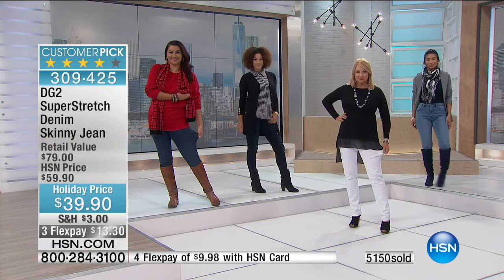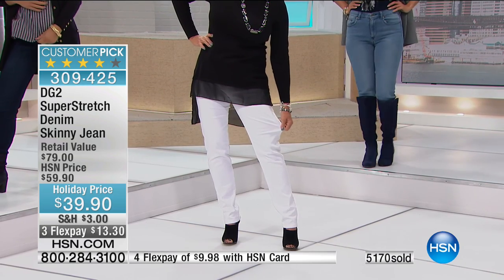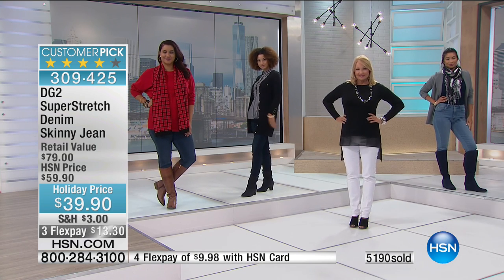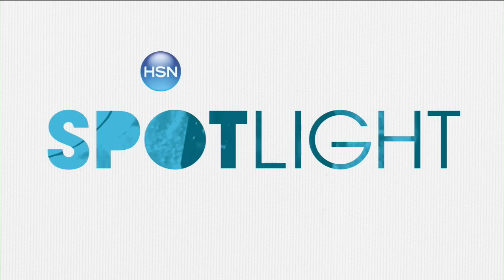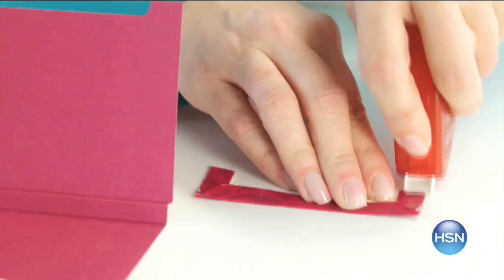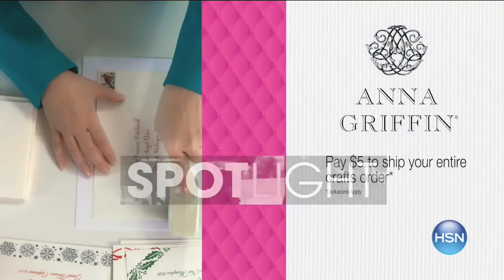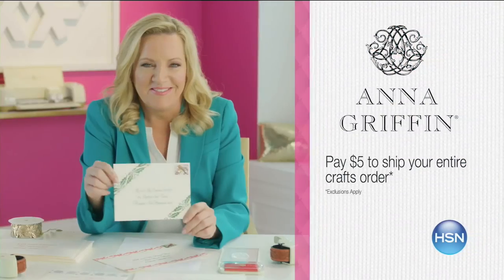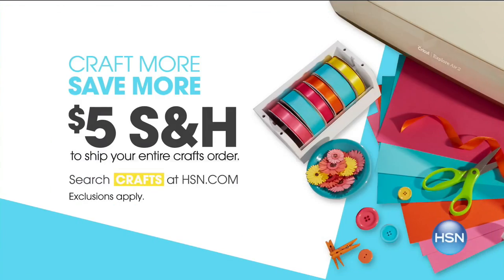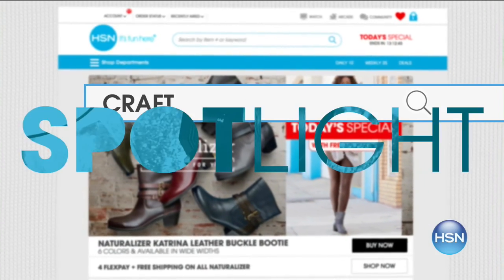Over 5,000 gone — if you're on hold, every one of you buying these is going to be happy. It's 309-425. We're going to take a very short break, and then come back — we have a gift idea for you.